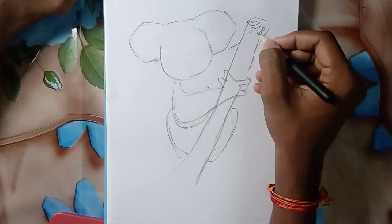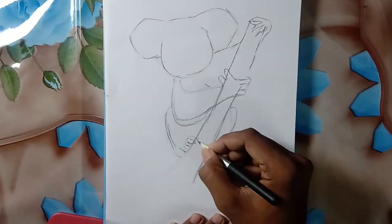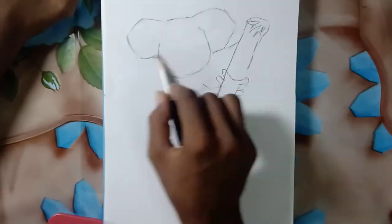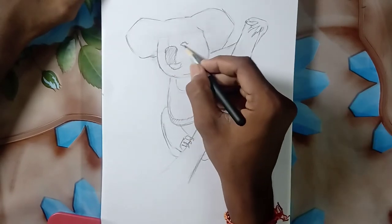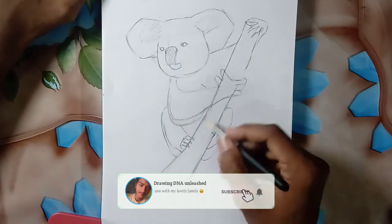This is the way I draw outlines for each and every drawing, even portraits. Draw the outlines perfectly because it gives you a more realistic look. To draw the eyes, divide the circle in half horizontally and at the quarter vertically — this will be the reference for your eyes and nose.